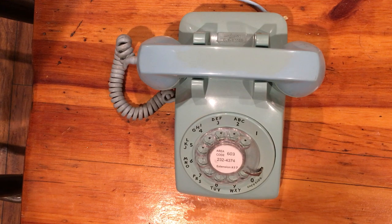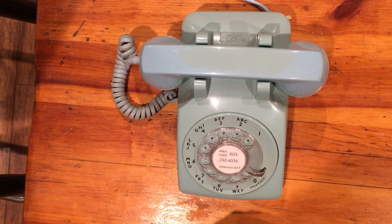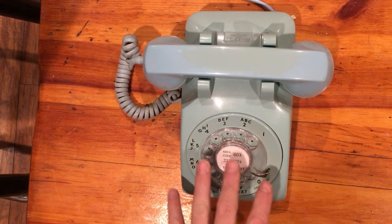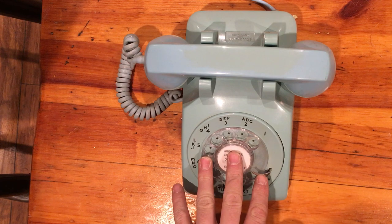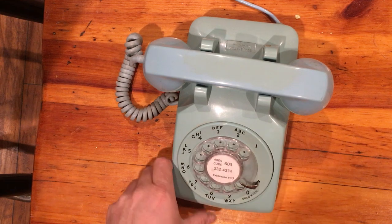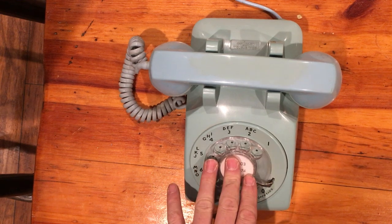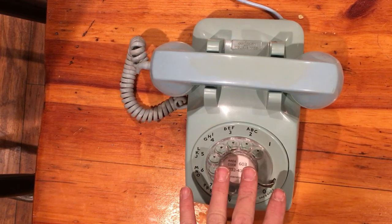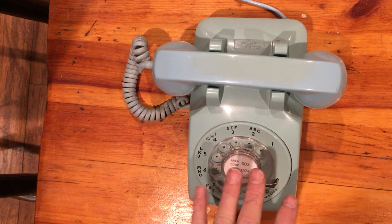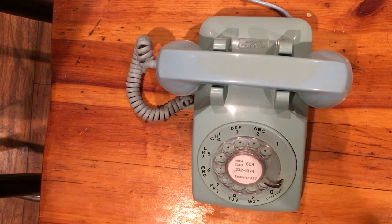That's all it takes — that's how easy it is to change that bias spring and have your classic phone working on your modern lines. Of course, most VoIP devices will not support rotary dialing. There are a few that do — I have a couple of Grandstream devices, and as long as the dial is properly adjusted and pulsing at the correct speed, which is 10 pulses per second, they will work just fine. I think my homemade bracket is letting go, so we're going to cut this one short. Thanks for watching, have a good day.